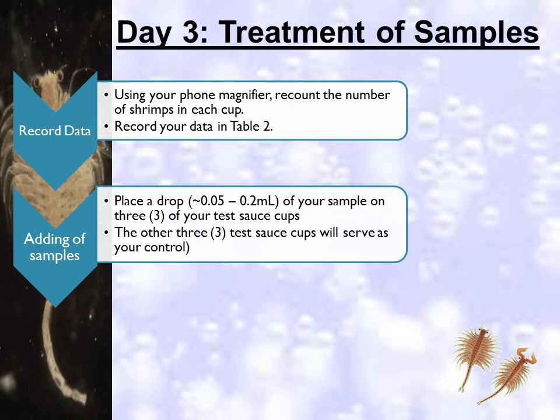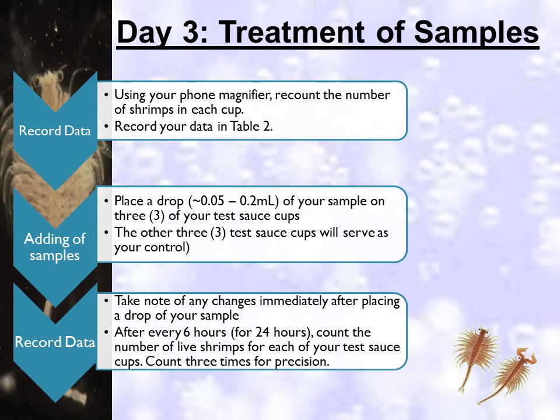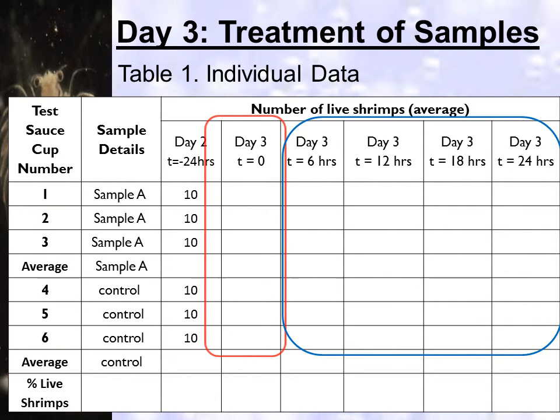During the experiment, the nauplii do not receive food, so the death of the nauplii may be due to the effect of the plant extract or starvation. To ensure the mortality effect of the extract, a control sample containing only nauplii is also used. In any case, hatched nauplii can survive for up to 72 hours without food because they still feed on their yolk sac. Take note of any changes immediately after placing a drop of your sample. After every 6 hours for 24 hours, count the number of live shrimps for each of your testing sauce cups. Count 3 times for precision and record your data in Table 1.